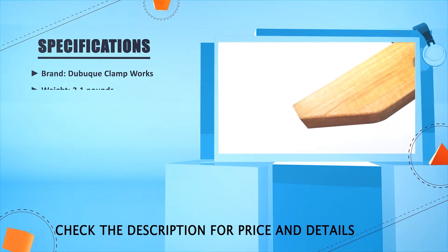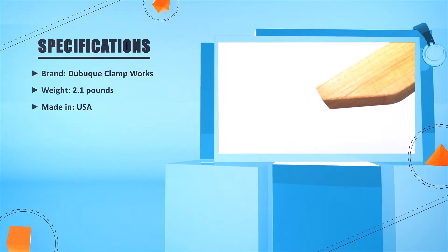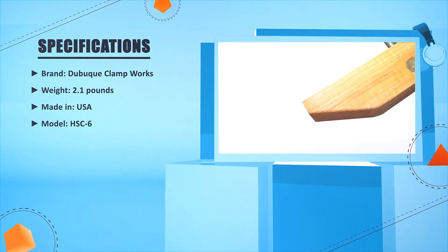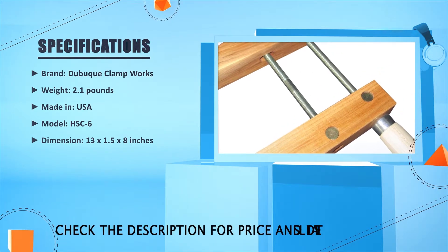Brand: Durbot Clamp Works. Weight: 2.1 pounds. Made in USA. Model: HSC 6. Dimension: 13 x 1.5 x 2.8 inches.